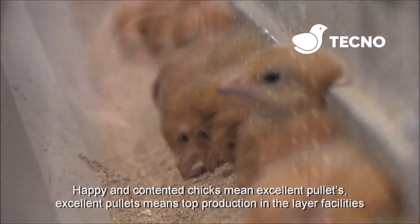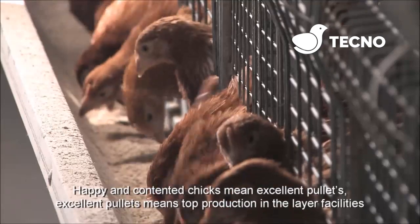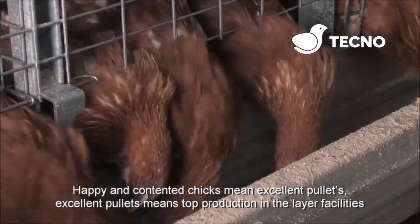Happy and contented chicks mean excellent pullets. Excellent pullets means top production in the layer facilities.